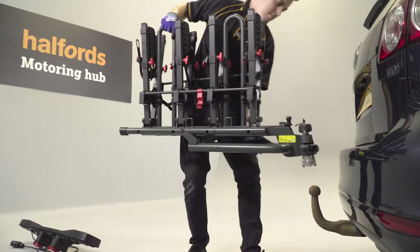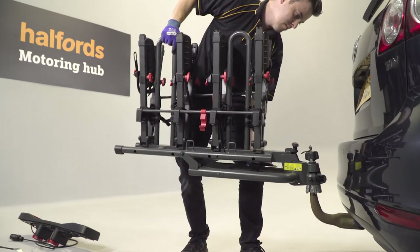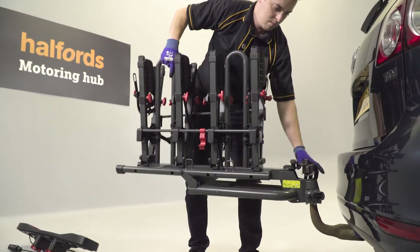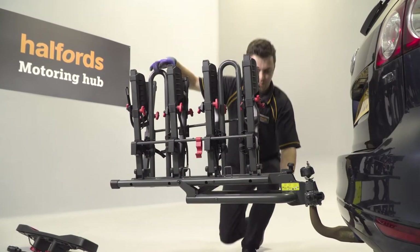Using two arms, lift the platform up and gently lower it onto the tow-ball. Check the platform is seated correctly and is straight and not tipping up or down. Adjust the platform so that it's level.